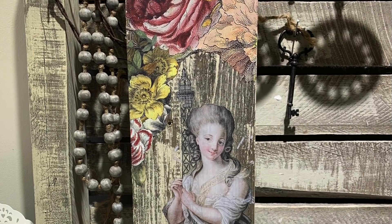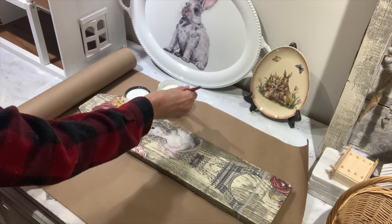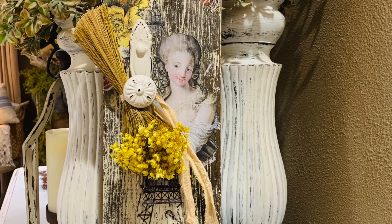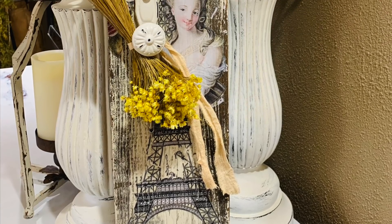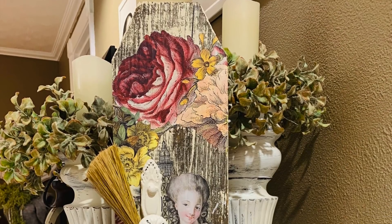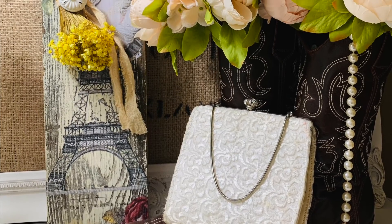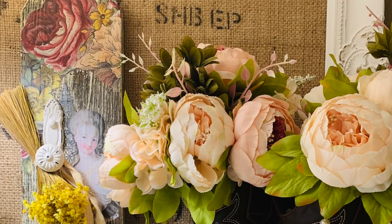I'll try to find a previous video where I created one of these and link it below. Once I got all the transfers on the way I wanted, I went over it with the DIY Liquid Patina again — it really seals and protects your projects. Then I just added a little piece of hardware from Hobby Lobby and a little arrangement of dried flowers. You can get creative with whatever hardware you put on it — you can use it to hang jewelry, accessories, or memorabilia — and set this up in your vignettes as a really unique piece with a lot of character.